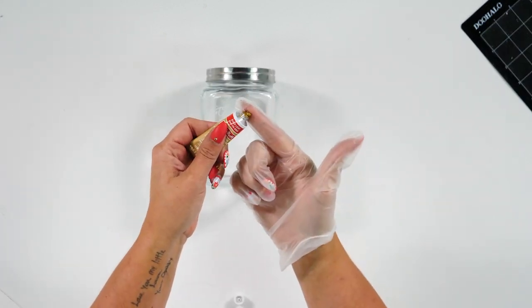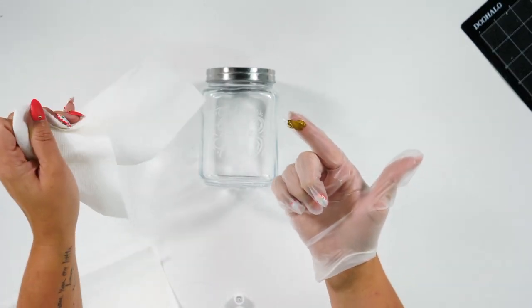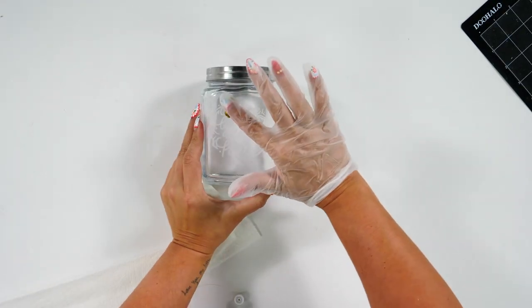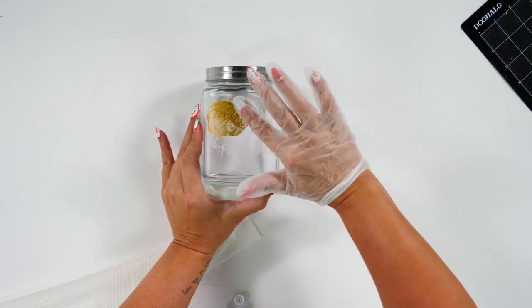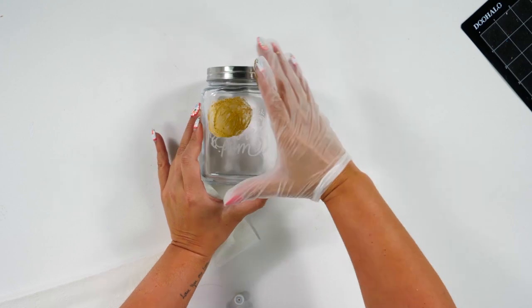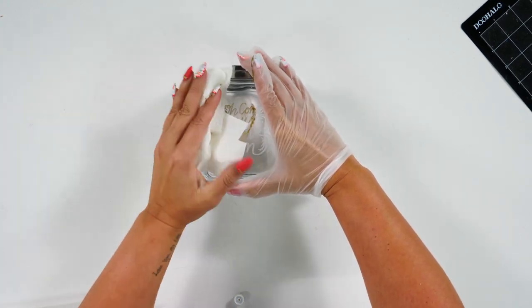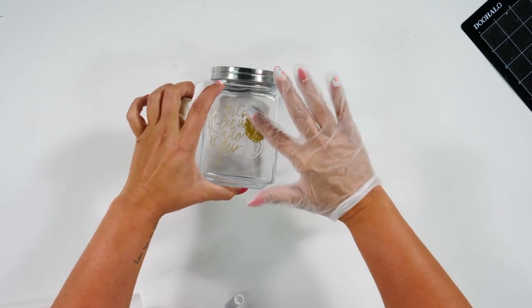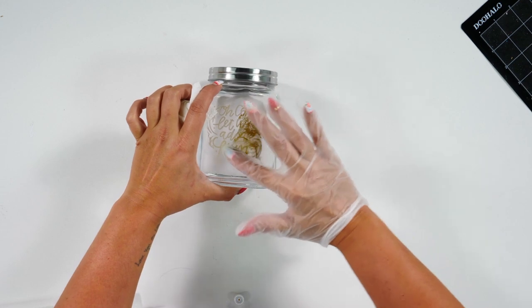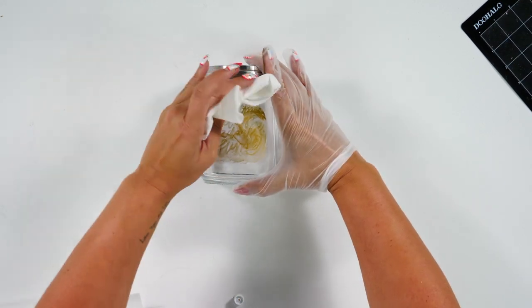So what I'm going to do is take my Rub 'n Buff and put a little bit of it on my finger, have a paper towel ready, and just come in here and work this in around the edges. This dries pretty fast so I would come in here and wipe it fairly quickly, and then you're just going to keep working this around until you have all of the etched area covered with Rub 'n Buff.